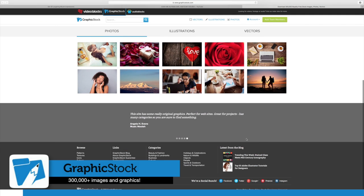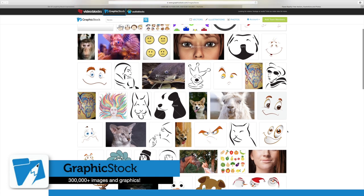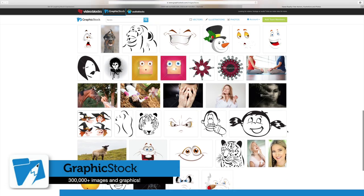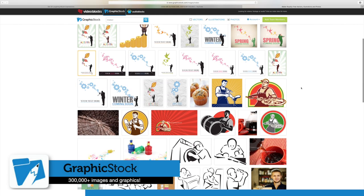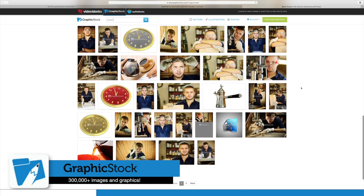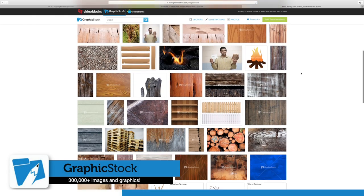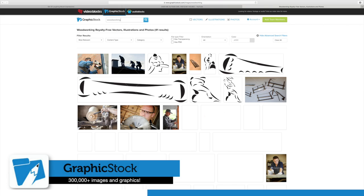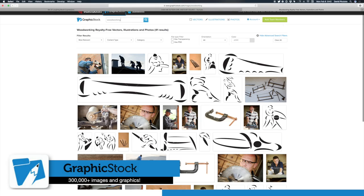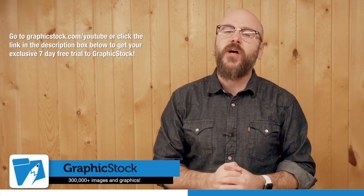I'd like to take a second to talk to you about today's sponsor, GraphicStock. GraphicStock has the largest unlimited download library of graphics, photos, vectors, and images on the internet. Most websites charge per image or graphic and can cost up to as much as $30 each, and those costs add up quickly. With GraphicStock, you get unlimited downloads with your membership. Viewers of this show get a free seven day trial in which you can download 140 pieces of content. You can also sign up for their annual plan, which is $99 for unlimited access to over 300,000 plus images and graphics. All memberships come with a 100% royalty free agreement, meaning you cannot get sued by copyright holders and can use the content in commercial projects. Go to graphicstock.com/YouTube or click the link in the description to get your exclusive seven day free trial.